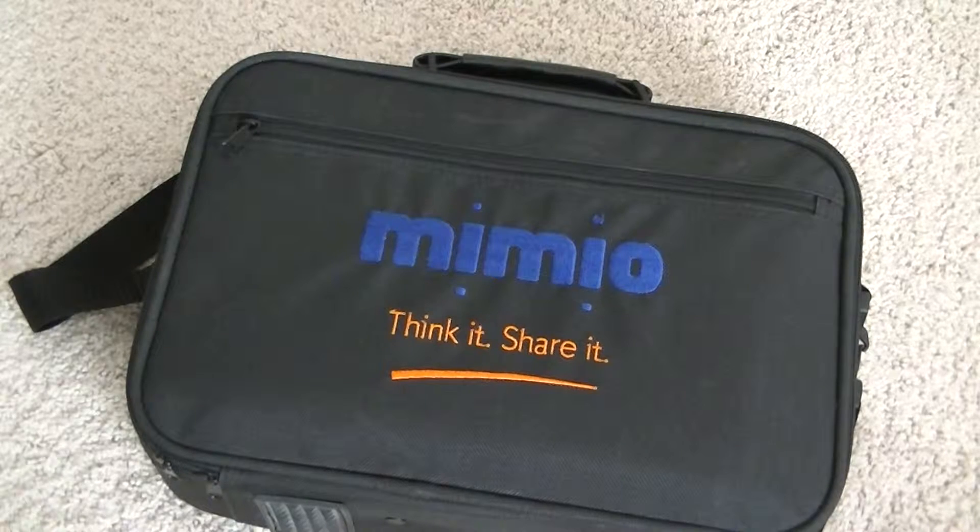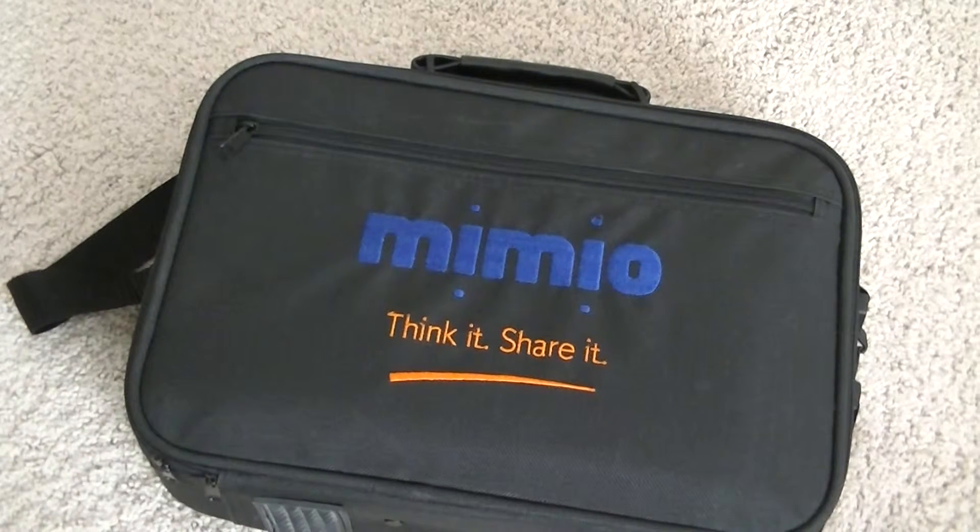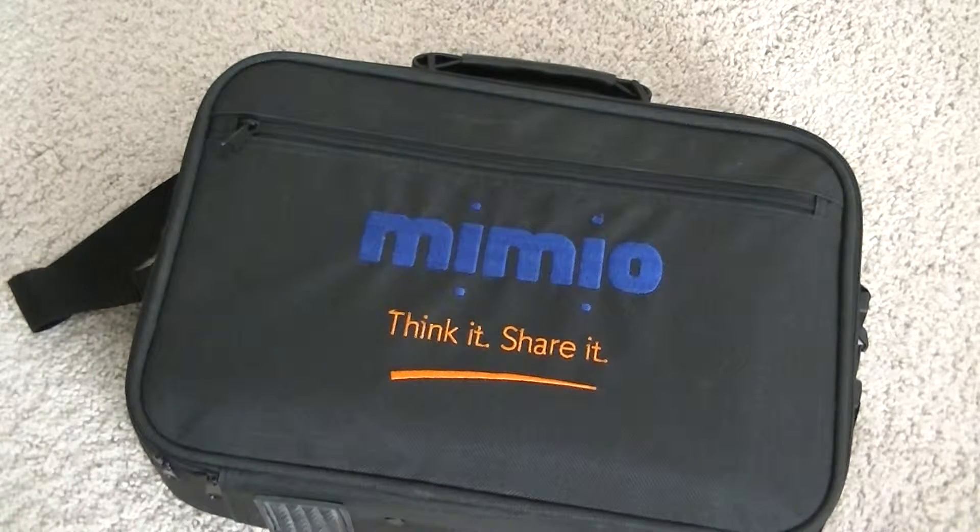The retail price of the Mimio is about $700 or $800, so it's not cheap. But compared to larger smart boards that don't have the ability to be removed and easily transported when traveling, this is a great solution for those looking for a portable interactive whiteboard design.